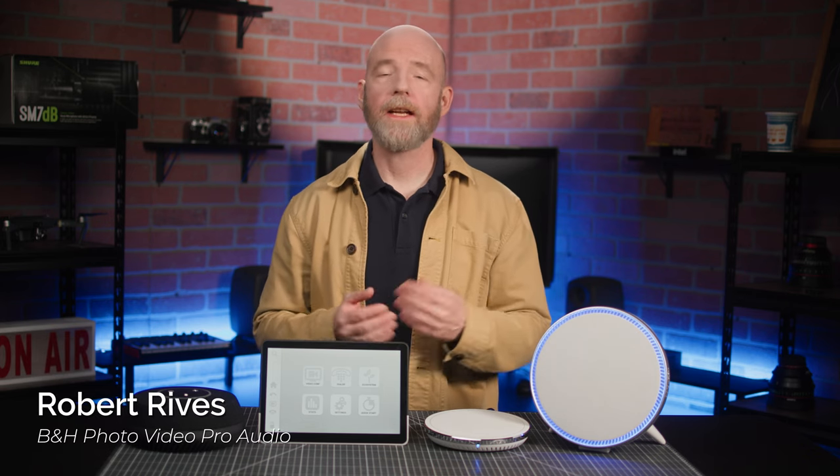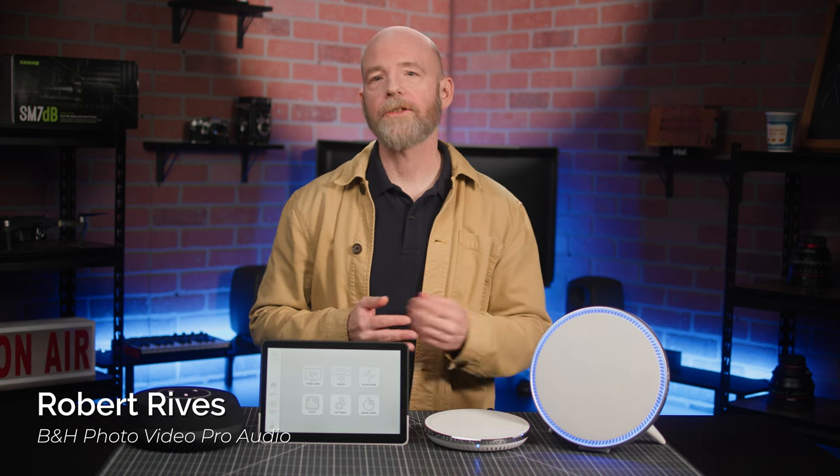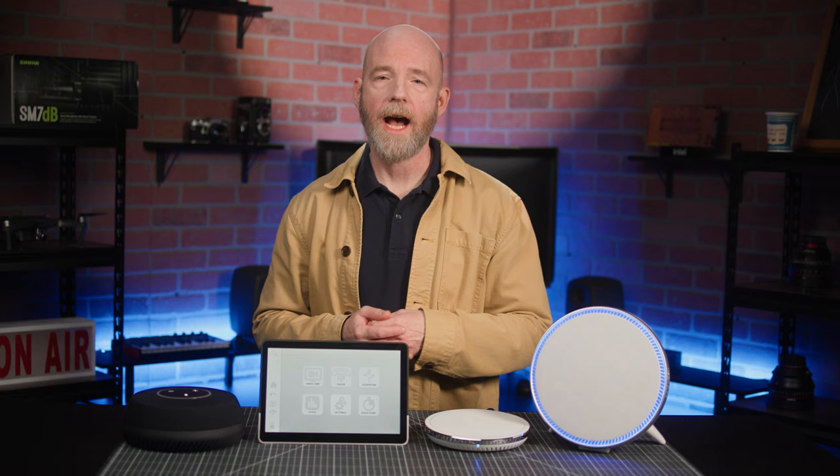Providing professional-level audio quality for networked meeting spaces and conference rooms that ensures everyone gets heard clearly and intelligibly can be a bit of a daunting task, especially for first-timers.